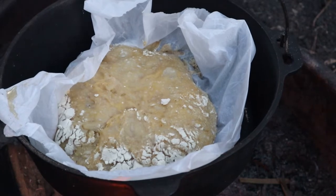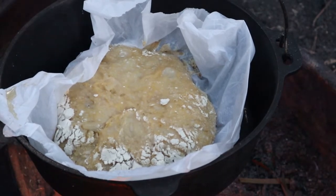Our no-knead campfire Dutch oven bread — we're about halfway through the cook on that right there. Looking good!